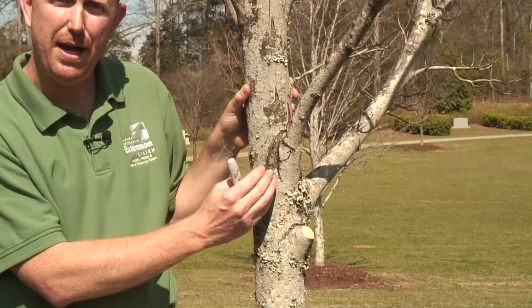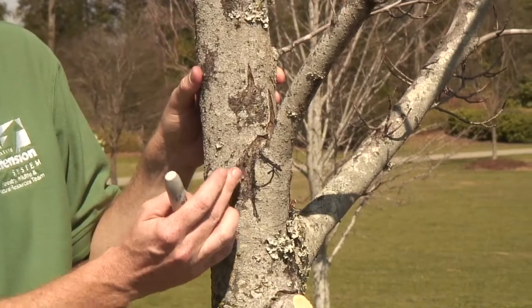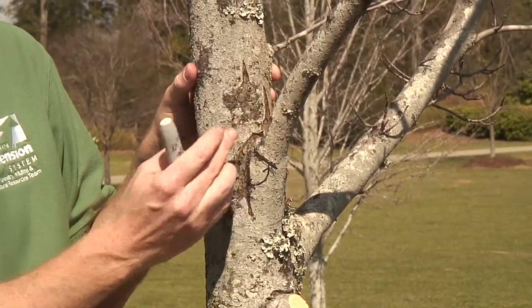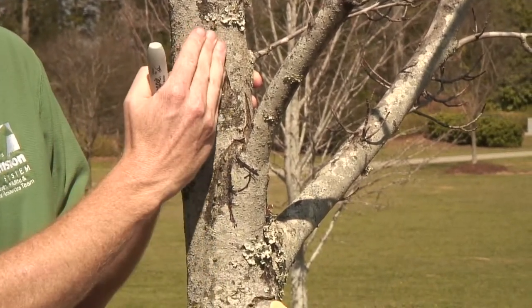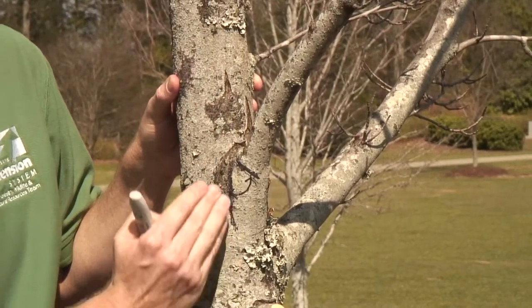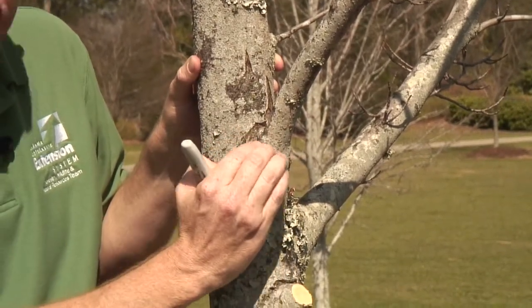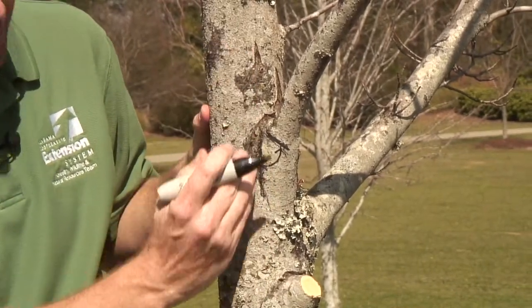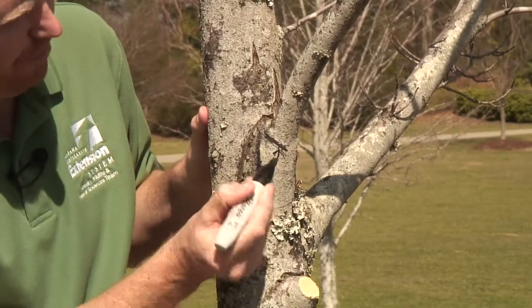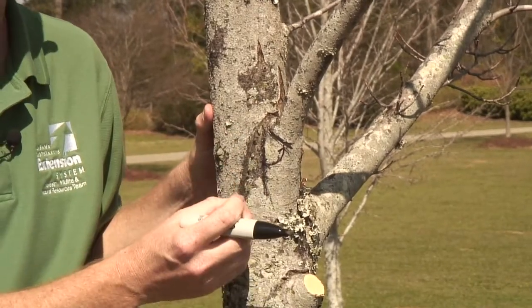Some tree species will not have a branch collar present. In that case, to identify where to make your cut, you're going to use the bark ridge, which is evident in this maple tree right here. The bark ridge is where the bark from the branch and the bark from the tree meet and form a raised ridge. You draw a line following the line of the trunk straight down the tree, and then draw 45 degrees from that to approximate where you should make your branch removal cut — that's how we estimate where our branch collar would be for species where we don't see one present.